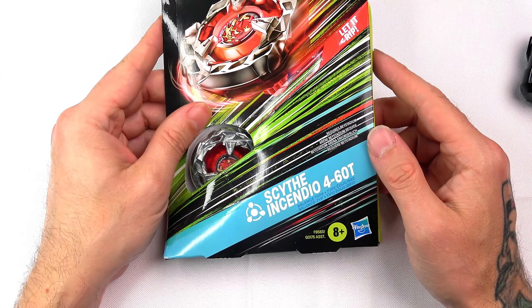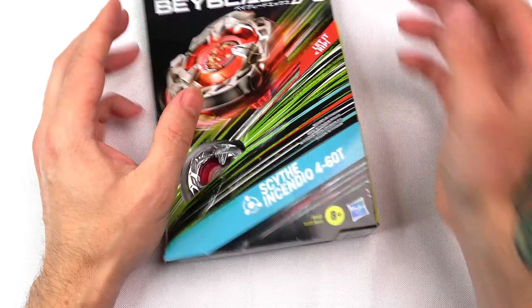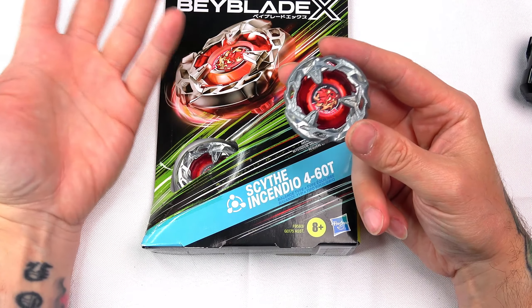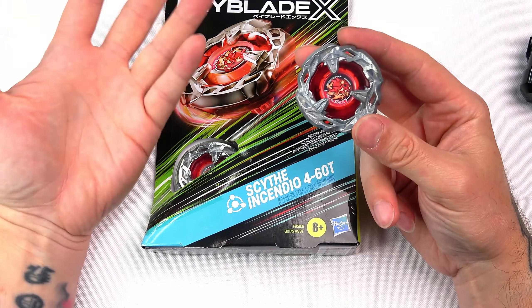Now let's get over to Scythe Incendio. I'm not too sure if I like the name. I understand why they couldn't do Hell's Scythe because the name 'hell' is not really the best. Scythe Incendio kind of means the same thing — fire and all that. I understand why they went with it, but it just doesn't give me the same vibe. Looking at the stats here again — I love this little window, I feel like that's so cool.